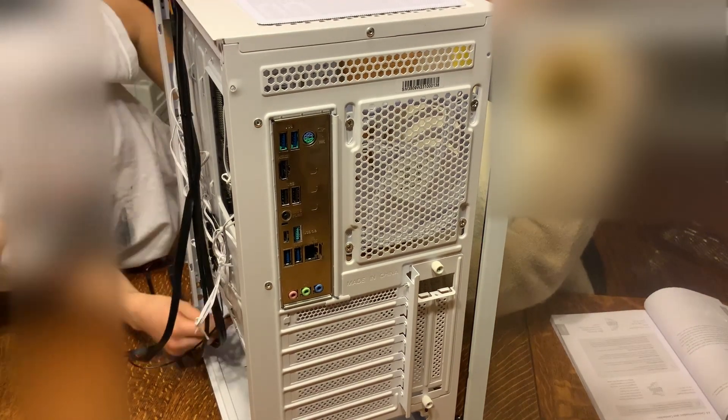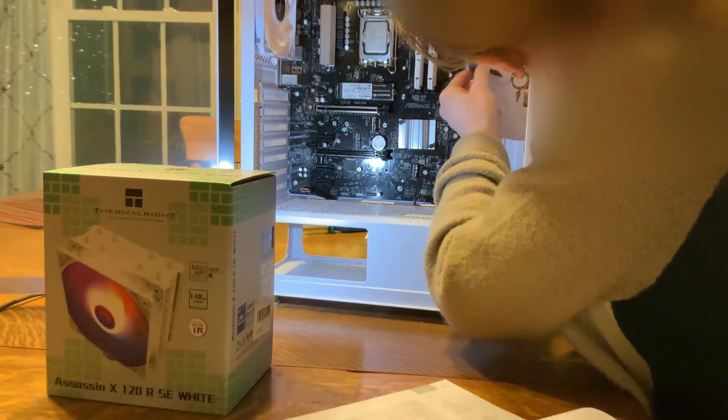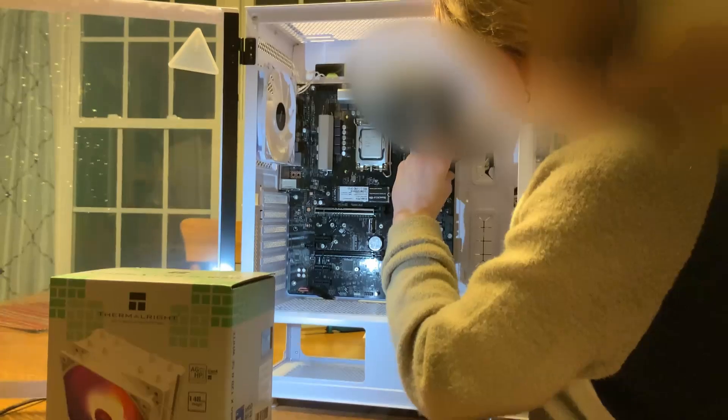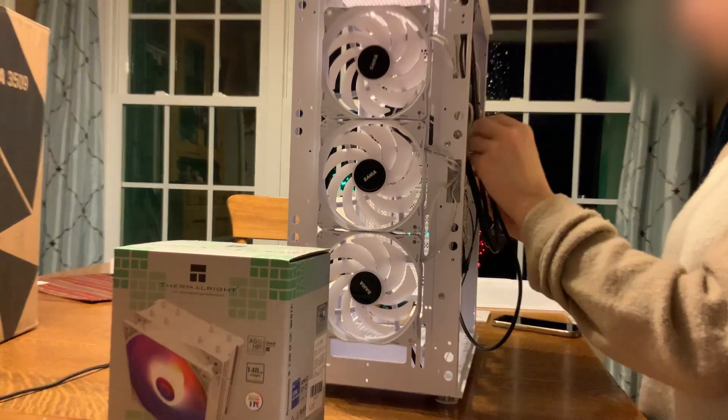We took this next bit to kind of just run the cables so that, once we got the big air cooling and stuff in, and the GPU, it would be a lot easier.